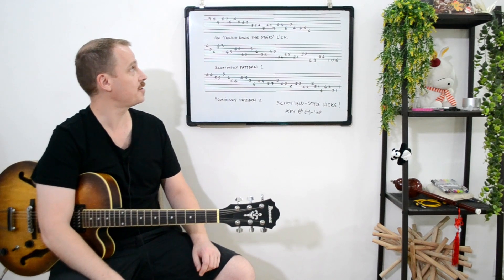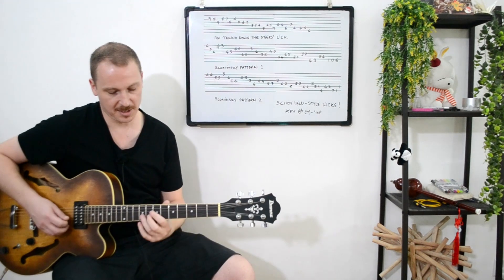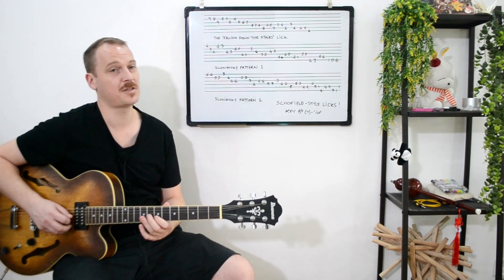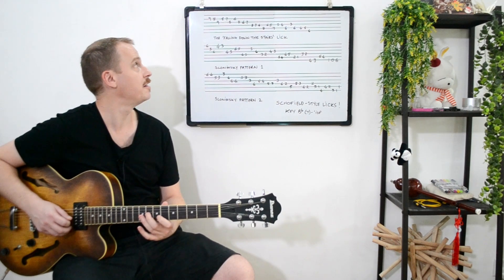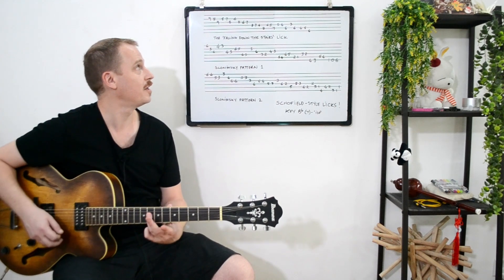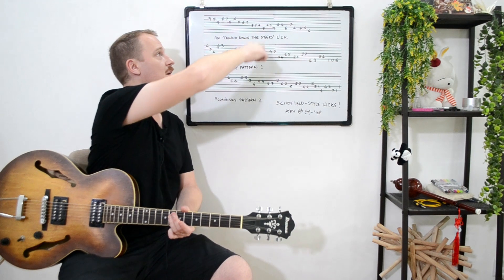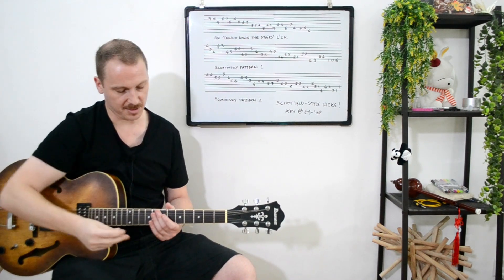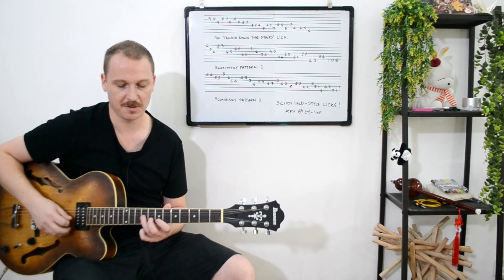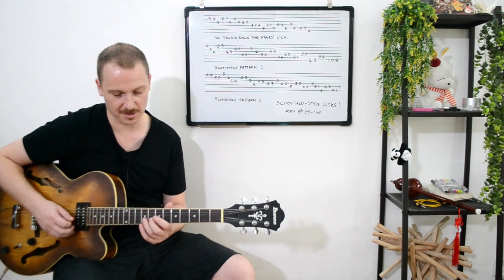The idea behind this first lick is it plays on Bb dominant vibes in a chromatic way. It's going like nine, eight, nine, eight, seven, eight, six, eight, six, seven. I'm going to stop at that eight because it basically uses a little mechanism to go down an octave and play exactly the same thing. So what you're talking about is something that has this feel — which I call the falling down the stairs lick, and I think that's kind of what it sounds like.